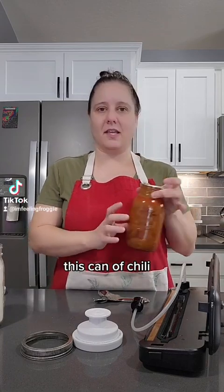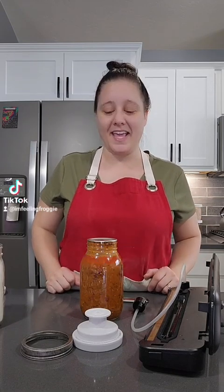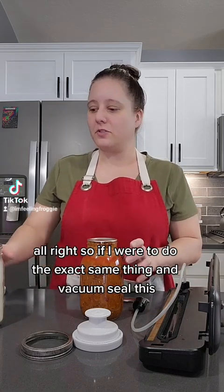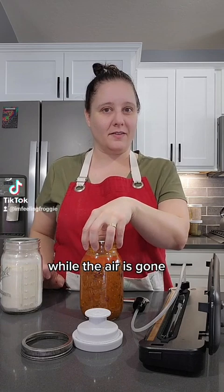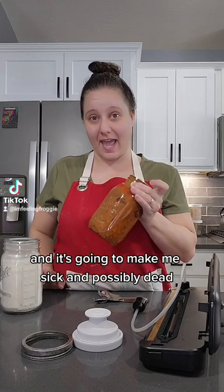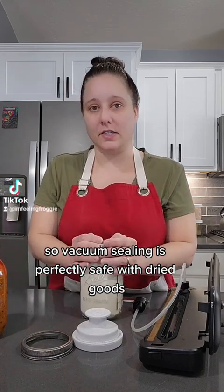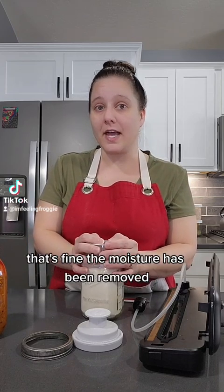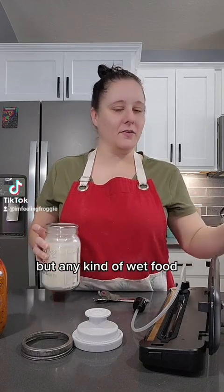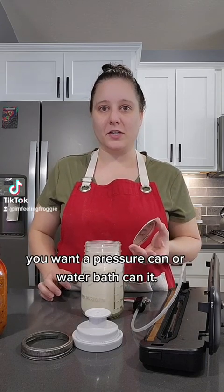If I were to take a can of chili, pour it into a bowl, and leave it on my counter for a week, it's going to get gross, start to stink, and get fuzzy — that bacteria is alive and well. If I were to vacuum seal it instead, while the air is gone, the bacteria is still there. It's going to multiply and could make me sick or possibly cause death depending on how long it sits. Vacuum sealing is perfectly safe with dried goods, including freeze-dried food where the moisture has been removed. But any wet food that would go bad on your counter in a week — you want to pressure can or water bath can it.